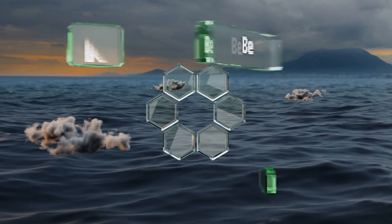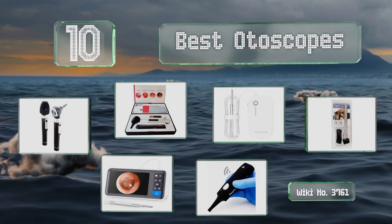EasyVid presents the 10 best auto scopes. Let's get started with the list.